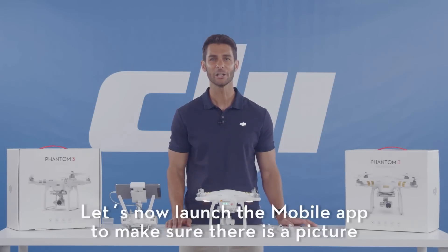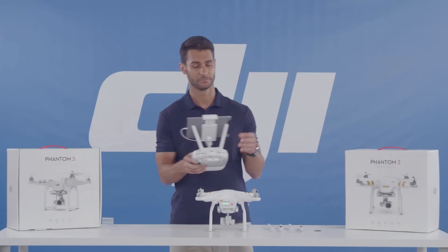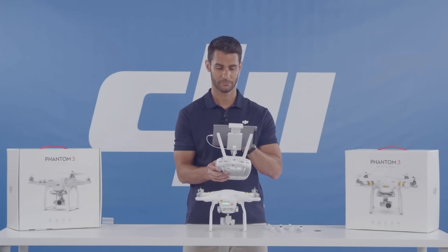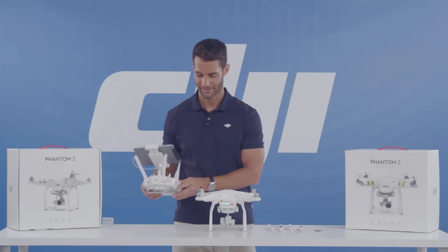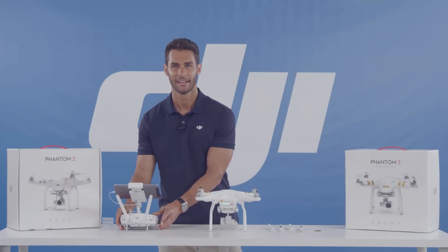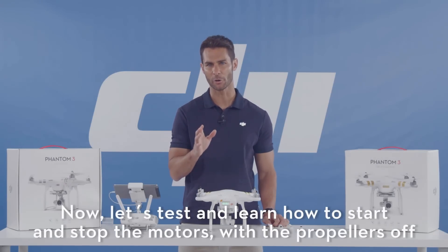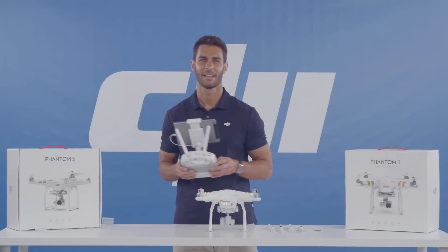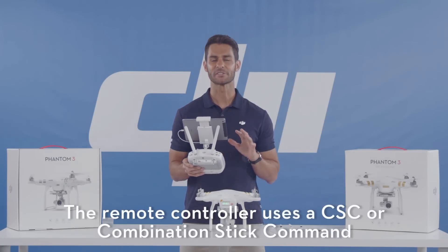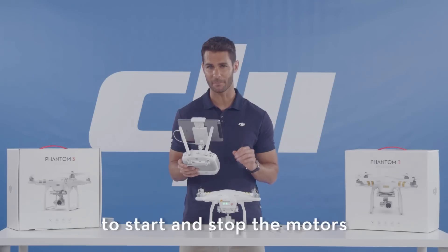Alright, let's now launch the mobile app to make sure there is a picture. Now let's test and learn how to start and stop the motors with the propellers off. The remote controller uses a CSC, or combination stick command, to start and stop the motors.